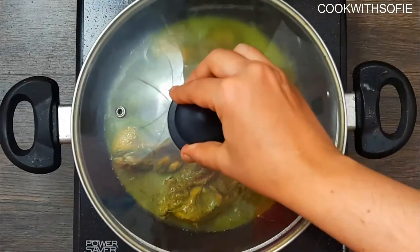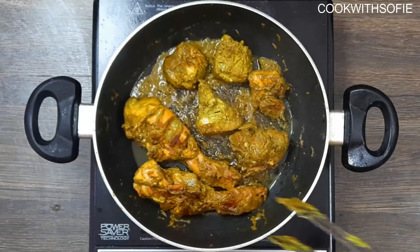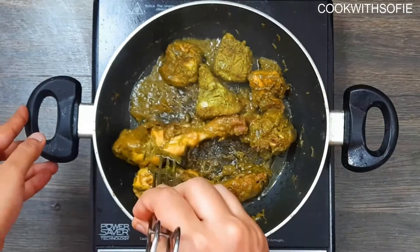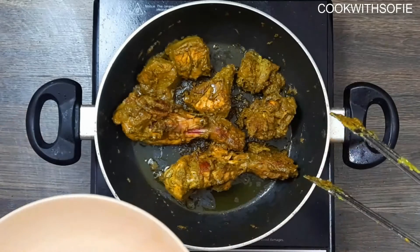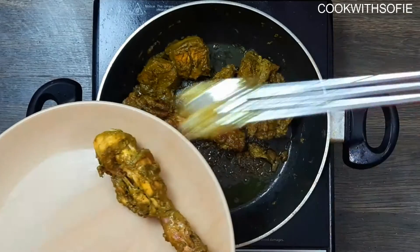Now, let's cook it for about 15 minutes. Add a little cup of water and add the chicken. It's very easy to cook the chicken — very easy to cook. Paste ready, marinate and cook. Now, let's cook the chicken a little bit more. It's ready.